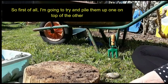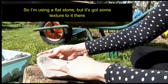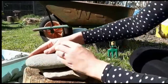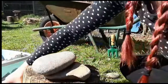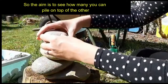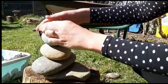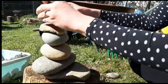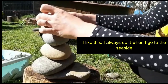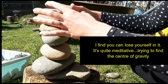First of all I'm going to try and pile them up one on top of the other, so I'm using quite a flat stone but it's got some texture to it. The aim is to see how many you can hold on top of the other. I always do it when I go to the seaside — you can lose yourself and it's quite meditative trying to find the centre of gravity.